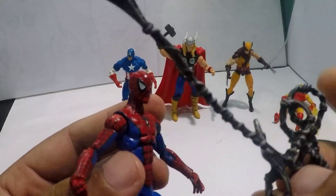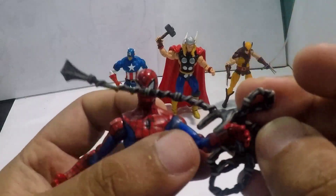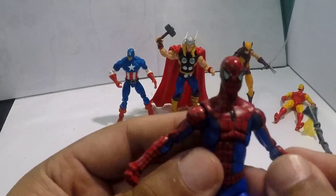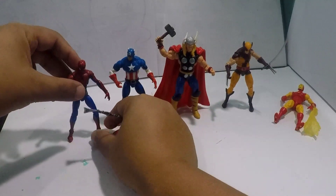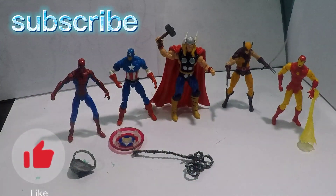And he also comes with his web accessory. It's amazing — I love the color; the paint job is really good. So that's it for today, folks. Hope you liked my unboxing! If you want more videos like this, please don't forget to like and subscribe. See you soon!